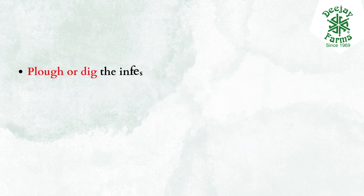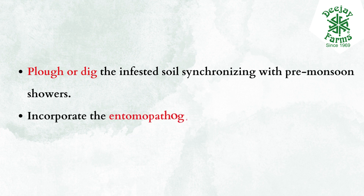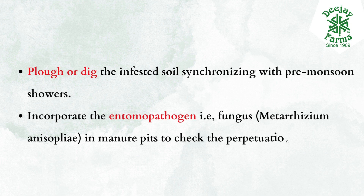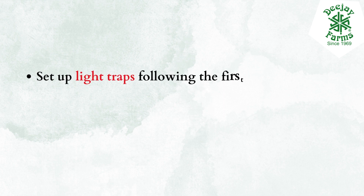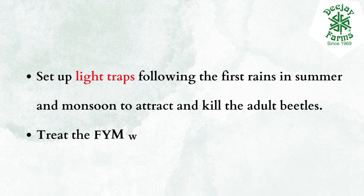Plow or dig the infested soil synchronizing with pre-monsoon showers. Incorporate the entomopathogen, i.e., fungus Metarhizium anisopliae, in manure pits to check the perpetuation of the pest. Set up light traps following the first rains in summer and monsoon to attract and kill the adult beetles. Treat the FYM with neem cake before applying.